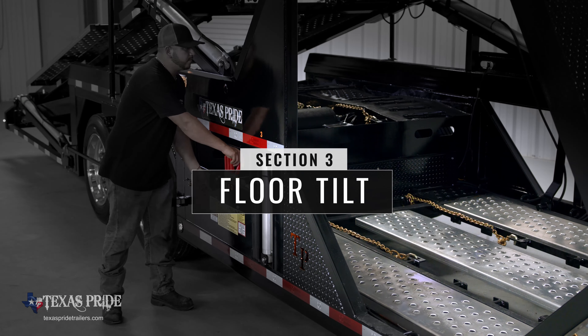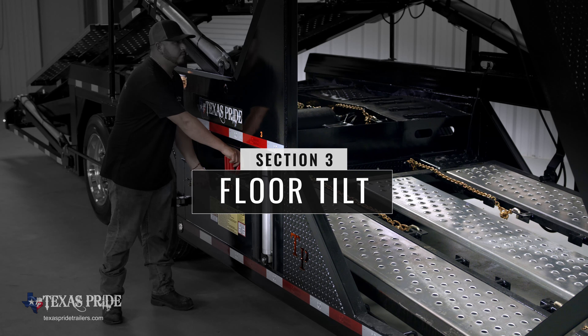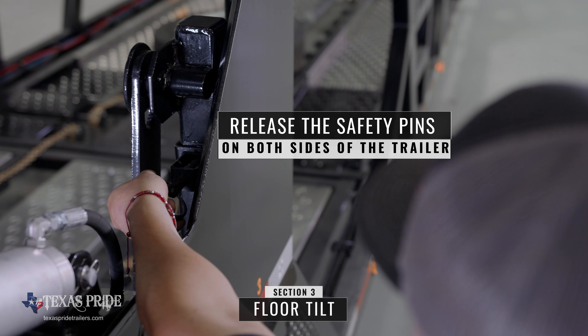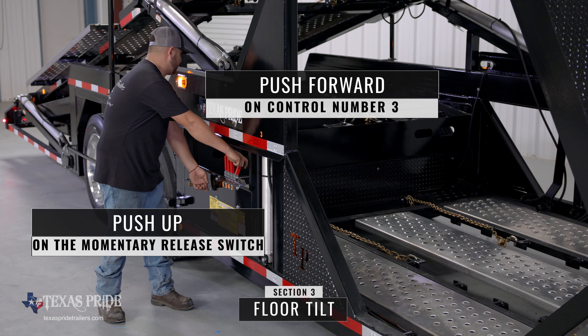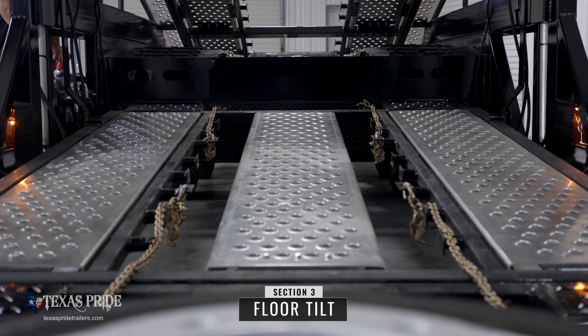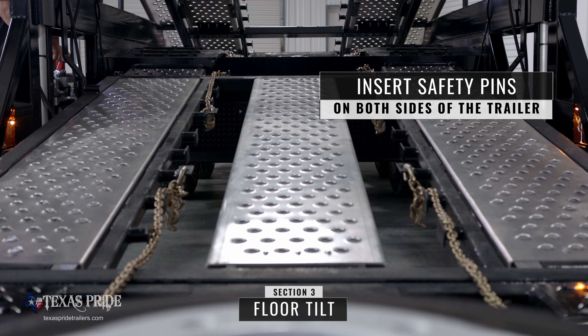Section three tilts the rear section of the floor allowing vehicles to drive into the bottom front section of the trailer. First you must release the safety pins near both of the number three cylinders. Use your left hand to push the momentary release switch upwards and push control number three forward to lift the number three section upwards. Once lifted, insert the safety pins near both of the number three cylinders.